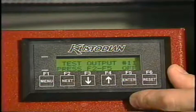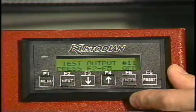After that has been done, we would now like to disconnect power and we are going to stand the machine up into the transport position.